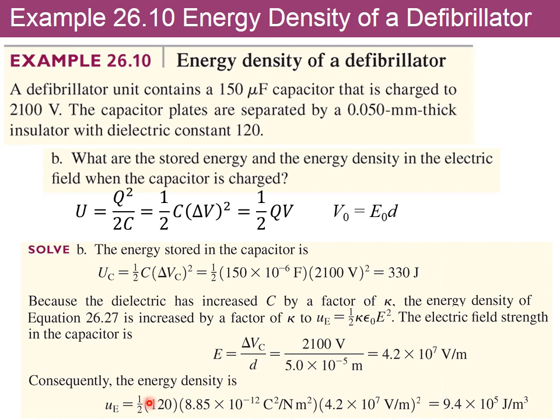For the energy density, we solve for the electric field as E = V/d = 2100/(0.05×10⁻³), then use u = ½κε₀E². This gives an energy density of 9.4×10⁵ joules per cubic meter.